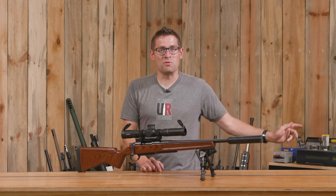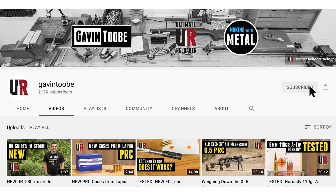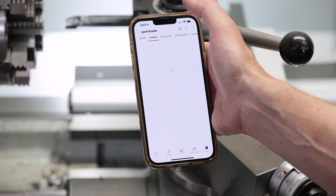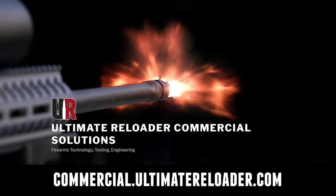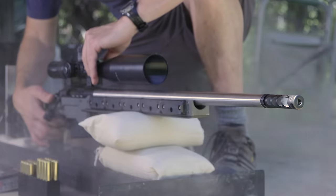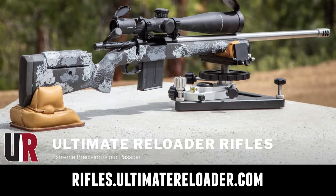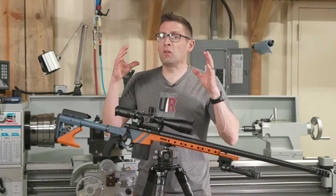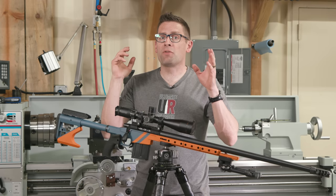That concludes this video. I hope you enjoyed it. Don't forget to like and subscribe. We're on Facebook, YouTube, Rumble where we've got unrestricted content, and Instagram — make sure to follow us on all those channels. Ultimate Reloader also has a commercial solutions division serving law enforcement, the military, and the gun industry, with capabilities including a comprehensive suite of recoil testing and evaluation, trigger profiling, and more. If you're interested in custom rifles or gunsmithing services, go to rifles.ultimatereloader.com and get on the wait list. To learn lucrative gunsmithing including building custom rifles and Cerakote, check out the Colorado School of Trades at schooloftrades.edu. Thanks for watching.